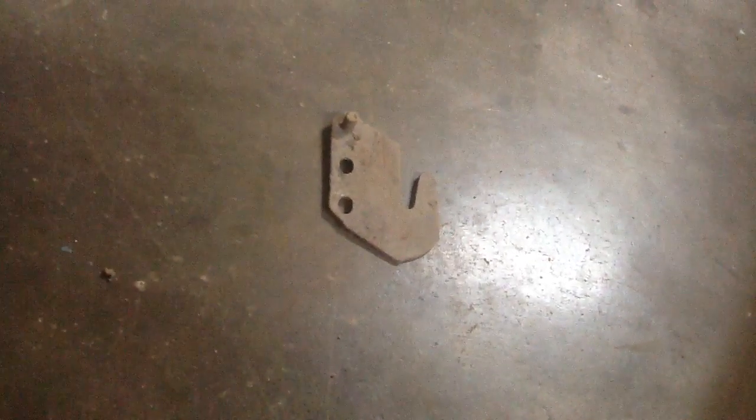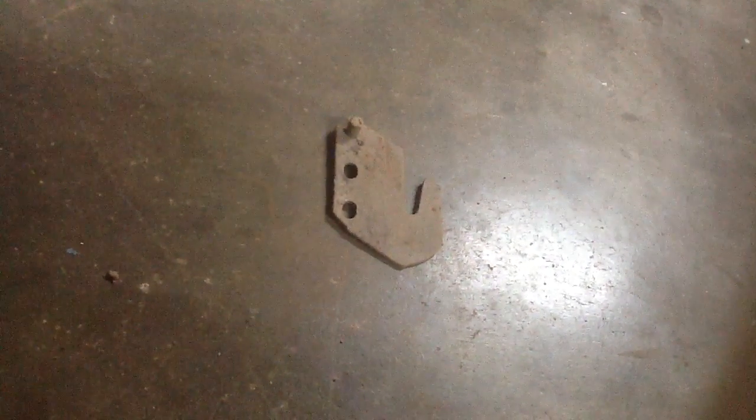This one I have absolutely no idea about — I do apologize, guys. I really have no clue what it is. It's got like an indention on the bottom, on the inside. I don't know if you can see it, but I don't know — more stuff from the house site, I guess.